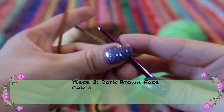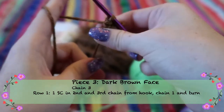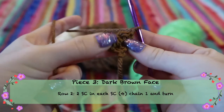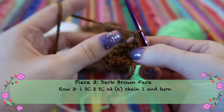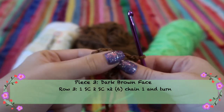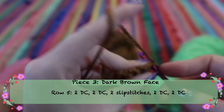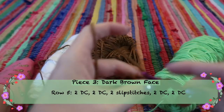For the face piece, begin by chaining three, then turn and stitch into the second two chains from your hook — single crochet in each one. Pull the tail to make it snug, chain one and turn. Then do two single crochets in each of those stitches, chain one and turn. For row three: one single crochet, two single crochets, chain one and turn. For the next row, stitch one in each stitch across, chain one and turn. Then do a double crochet into the first stitch and a second double crochet into that same stitch.